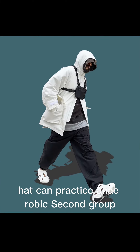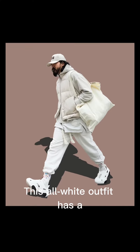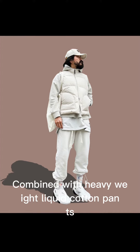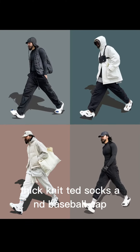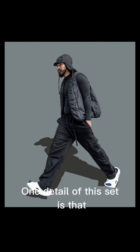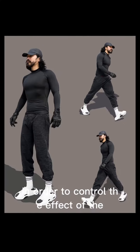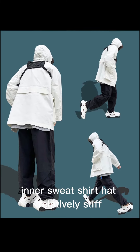Second group: Japanese and American trendy wear with holey shoes. This all-white outfit has a sporty American feel, combined with heavyweight liquid cotton pants, thick-knitted socks, and a baseball cap to create an American-style outfit. One detail: the zipper at the collar should be fully closed to control the effect of the inner sweatshirt hood, keeping it relatively stiff.